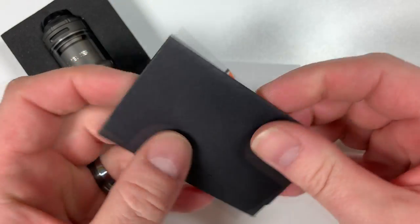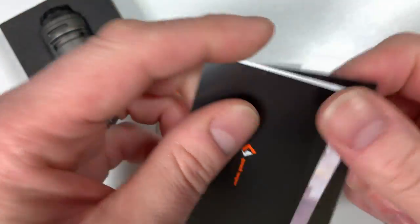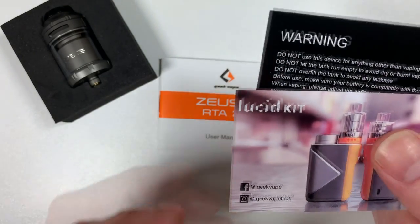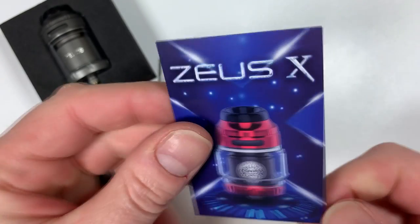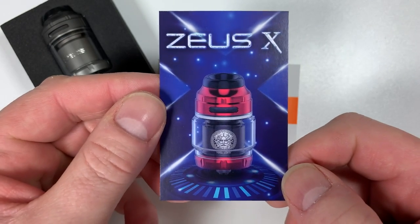Inside the bottom of the box there's a little envelope — that's your warranty information. You've also got various other leaflets, including info on Geek Vape's other kit and another picture of the Zeus X in a nice red color.